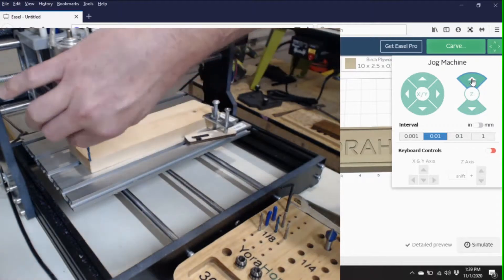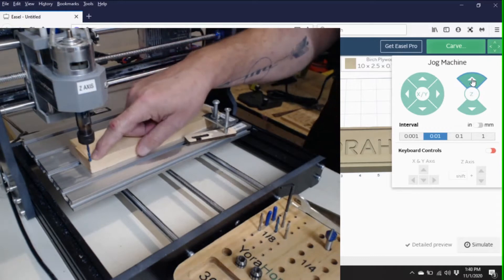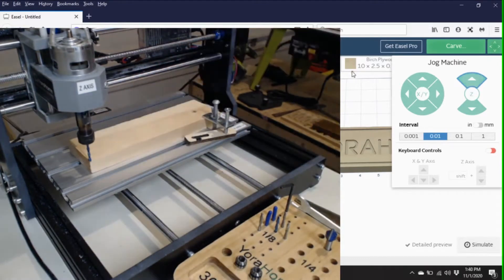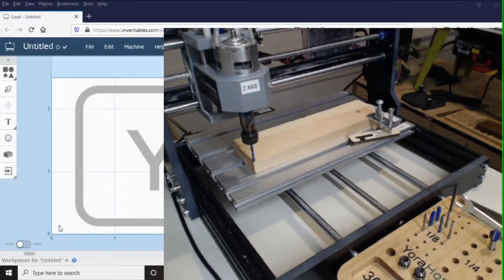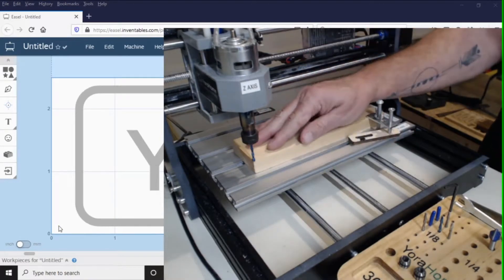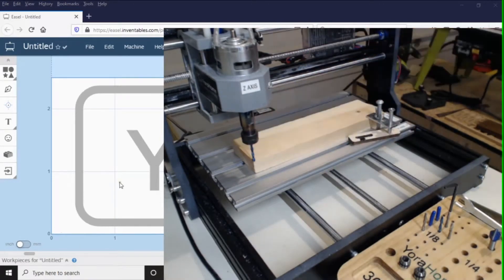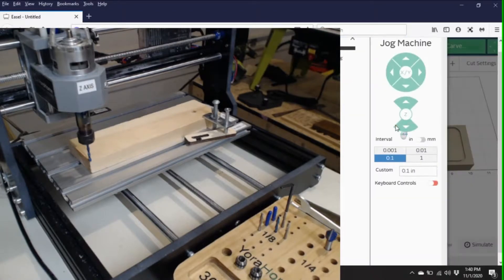So that is your zero point for your Z-axis, and your zero point for your X and Y-axis. That is exactly where you need to start. When you tell the machine you're ready to go, it assumes everything is at zero. That's really important — line it up before you cut. Let's go ahead and start it. We've got our drawing and our design, so let's click Carve.